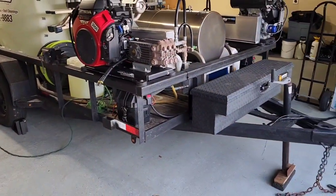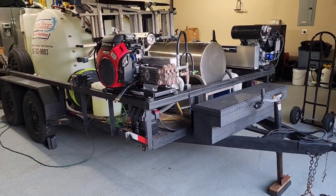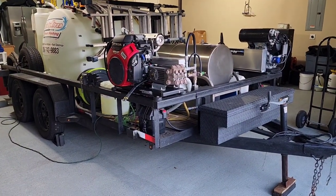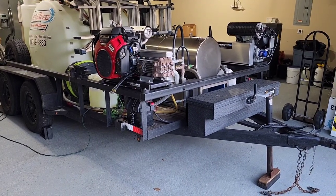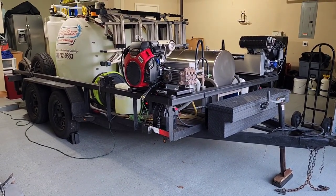I just wanted to do a new trailer video walk-around update to show the equipment that I have on my trailer. What I have here is a six and a half by fourteen tandem axle trailer.